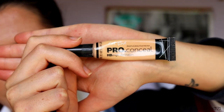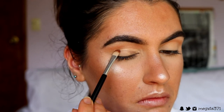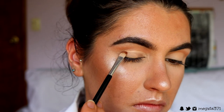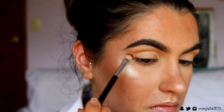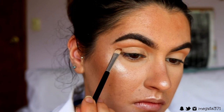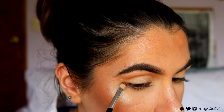Next I'm going to grab my concealer — I'm grabbing the LA Girl Pro Conceal in the shade Creamy Beige. I'm applying this with an eye concealer brush all the way across my lid from inner to outer corner, and then I'm winging it out towards the tail of my brow on a little upward angle, so it lifts the eye subtly as well. This creates a base for the eyeshadows we apply on top and also a guide for the shape of the eye look.